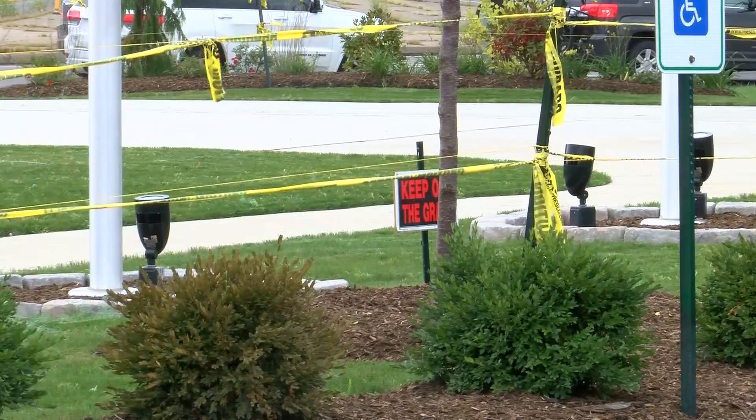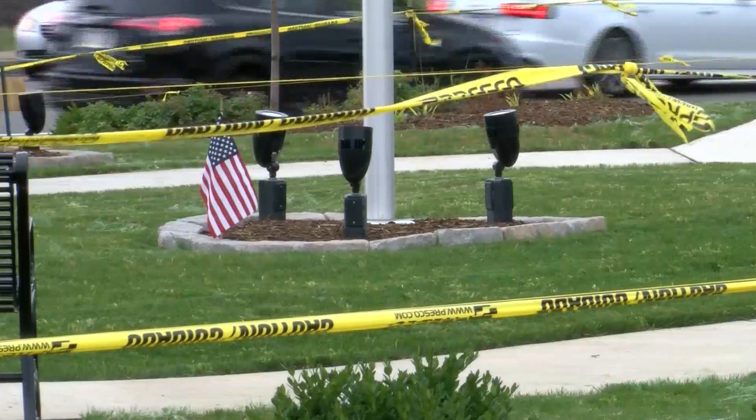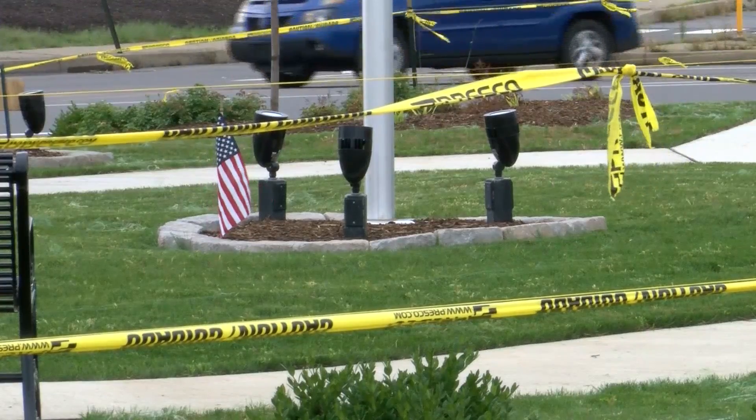We planted the seed. This will grow. This will get done. We're hoping it gets done soon. In May, a group of Veterans began construction on a new memorial. Phase one, which involved landscaping and putting in flagpoles, is now complete.